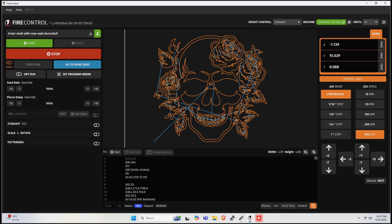I brought it into FireControl and got everything set up. I'm using the scrap left over from yesterday's project for the stool.